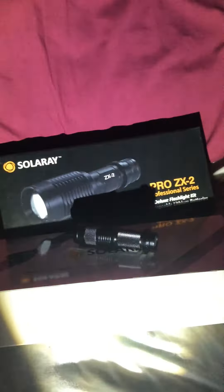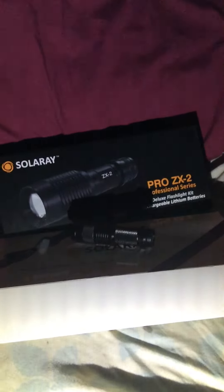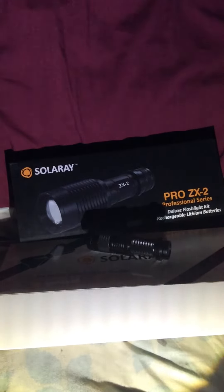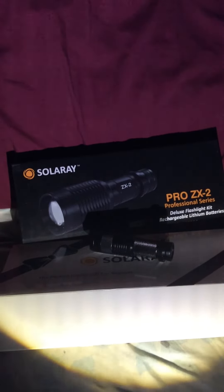I like this flashlight, it's really cool and very bright. We tried it in the bedroom and it gave a lot of light. As you can see, I'm just using this flashlight right now. I like this purchase — and that's it, thanks!